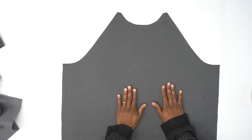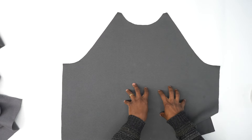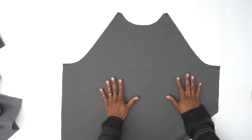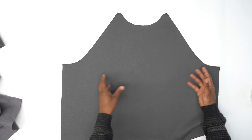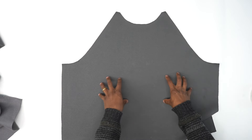So before we get started, I just want to let you know, depending on what kind of fabric you're using, you may want to pre-wash it. Pre-washing your fabric allows it to go ahead and shrink before cutting out all your pattern pieces and sewing it up, because you don't want to sew it up, wash it, and have it shrink on you. So I just want to give you a quick tip to pre-treat your fabric before cutting.